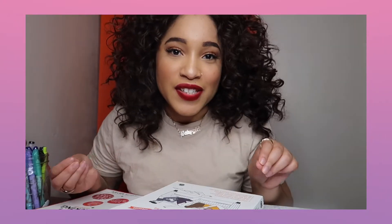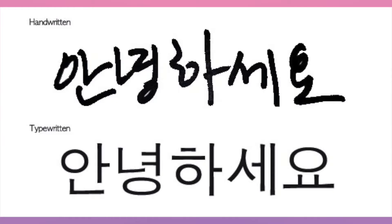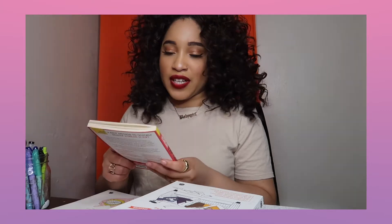So first things first, we're going to talk about the basics. I'm assuming that you know Hangul. If you don't know Hangul, I recommend checking out these apps that I provided in a video linked up there. So even though Hangul can be a bit tricky — depending on who writes it, because there's computer graphics and there's handwritten Hangul — either way, I think this book is really good. It's called Korean Script Hacking for Beginners, and it's by Judith Meyer.